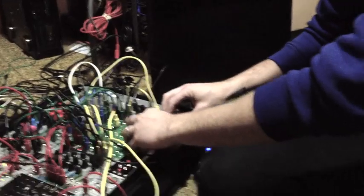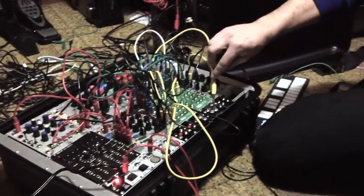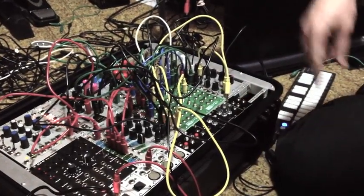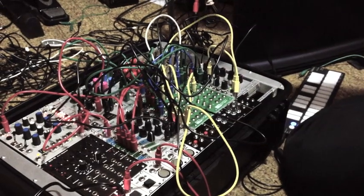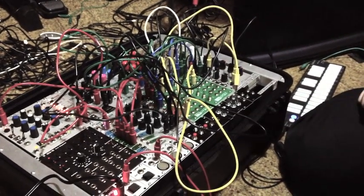I'll lay this out here in a second and show you how it works. It's really basic, but I've got six inputs that are all attenuable and four outputs of the same signal, because sometimes I like having one of my signals go through an effect or something like that. This is really going to help me out because I'm going to save some room.